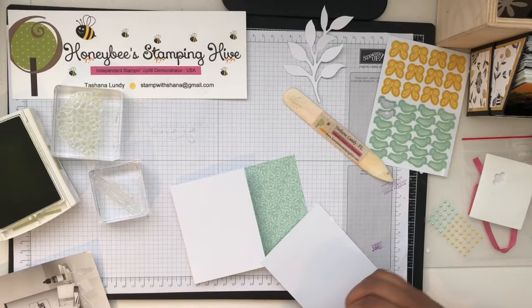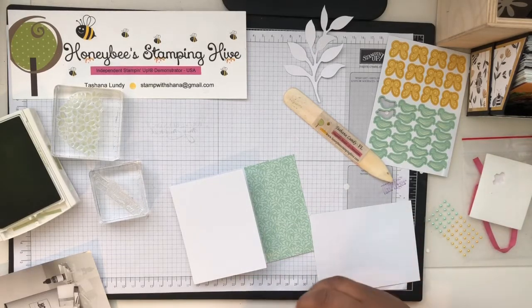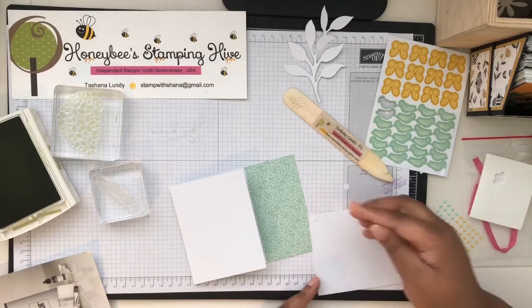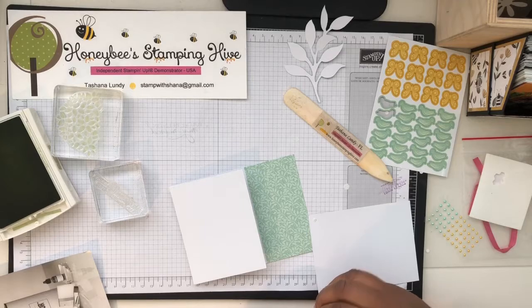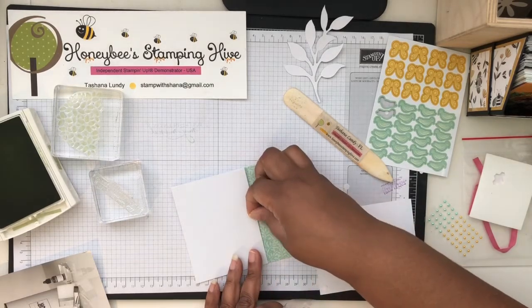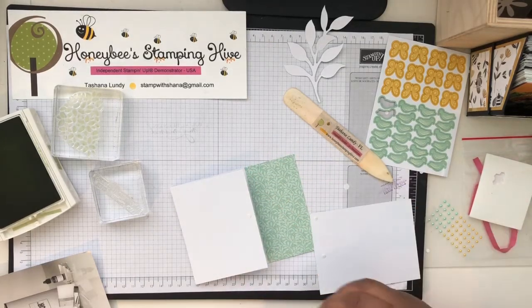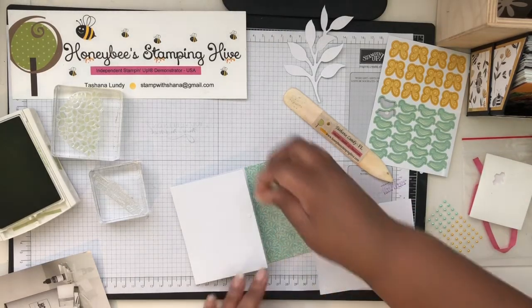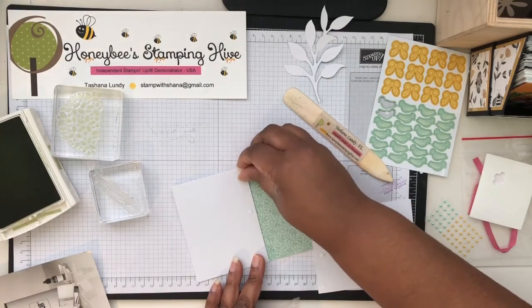We'll do that with some glue dots — let me make sure I have the right side. They supply you with so many. I'm going to put one on the base in the middle and one on each end.